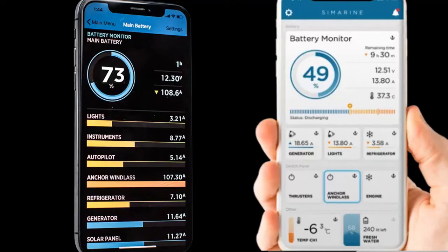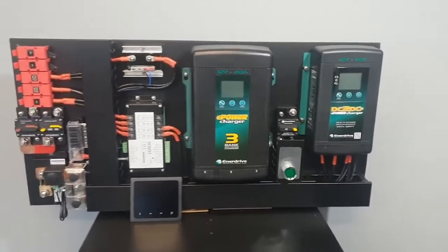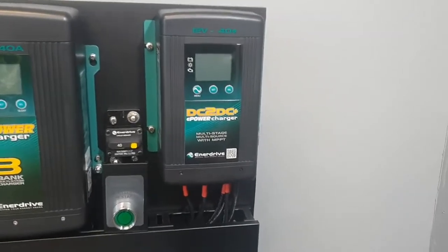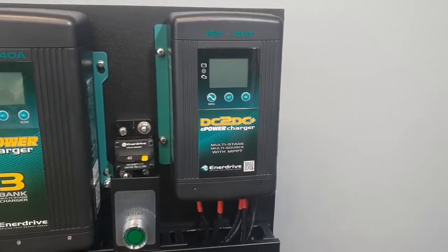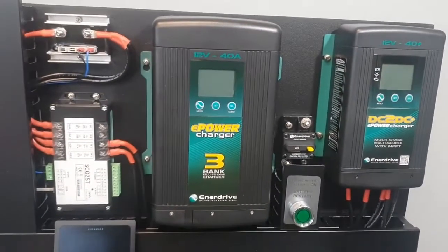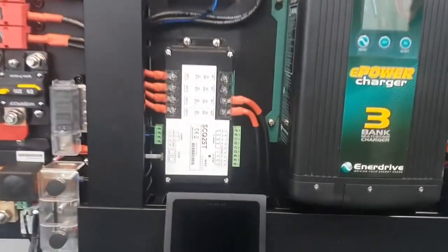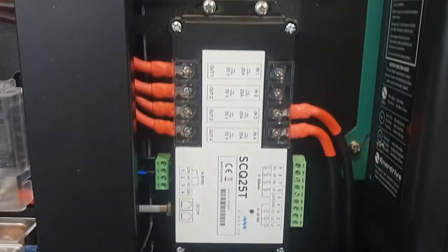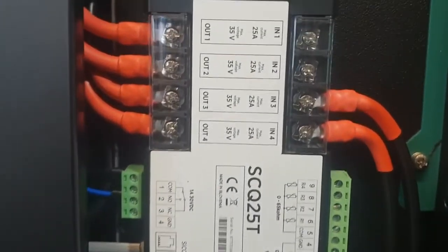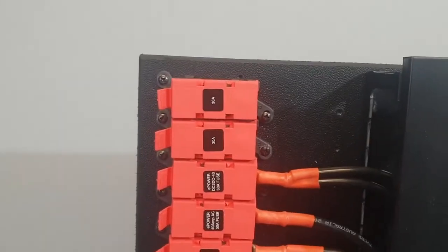How easy are these systems to install? All you need to do is connect your vehicle input and solar input to the DC to DC charger, plug in your AC charger to mains power, and connect additional loads you wish to itemize independently on the monitor to the spare points on the top two shunts on the right-hand side.